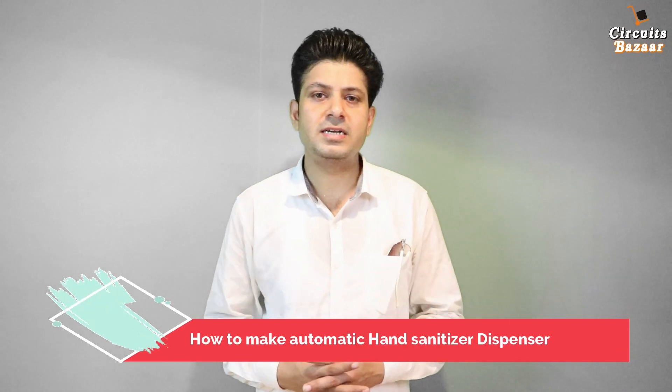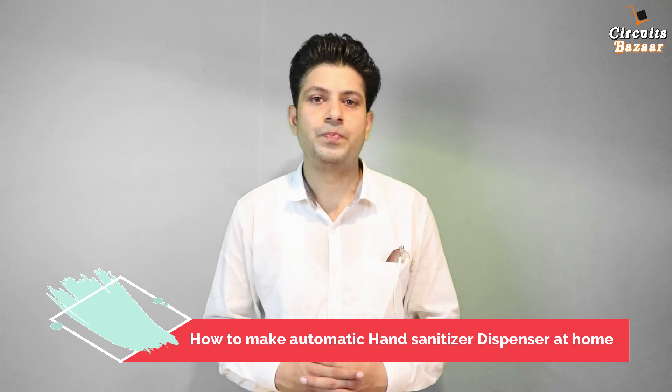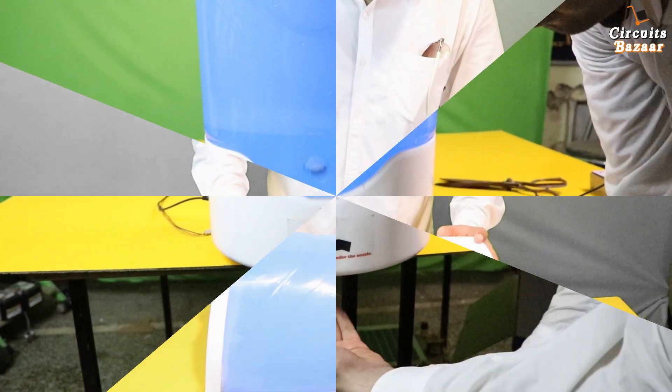In the next 5 minutes, I am going to teach you how you can make a touch-free automatic hand sanitizer dispenser at your home. You can use this at your home or you can sell this in the offline as well as online market, like on Flipkart or Amazon. So these are the things which we are going to do.